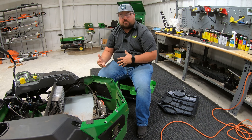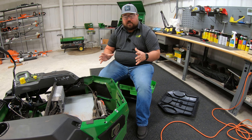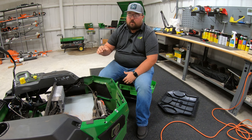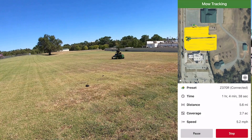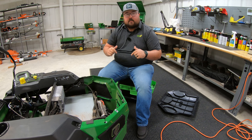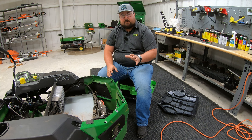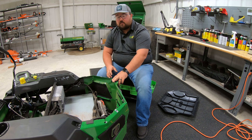Regarding battery life and runtime, John Deere advertises this machine will confidently mow two acres on a full charge. We did a video test in early October when grass was not at its thickest, and we were able to mow well over that two-acre mark on a single charge. I'll link that video in the description. In thicker grass it may be a little different, but we confirmed you can definitely hit that two-acre mark.